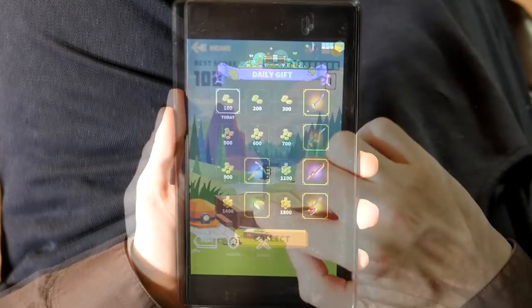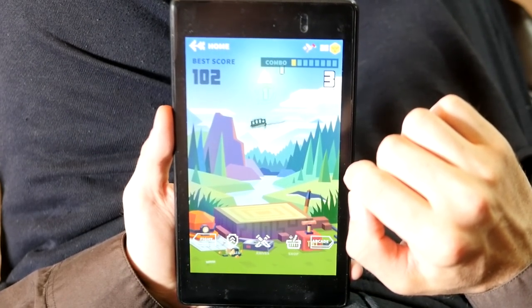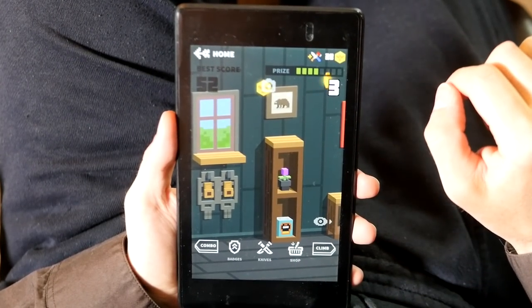What's this? Skull playing a mobile game? What does the world even come to? Well, generally I don't care for mobile gaming, but I got a sponsorship offer for Flippy Knife and decided to try it out to have a clue of what I'm talking about.